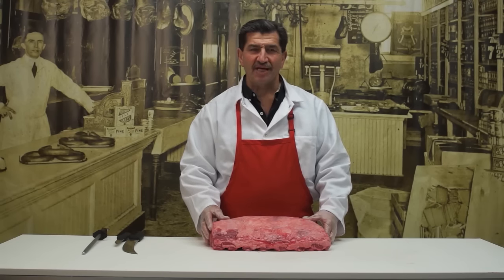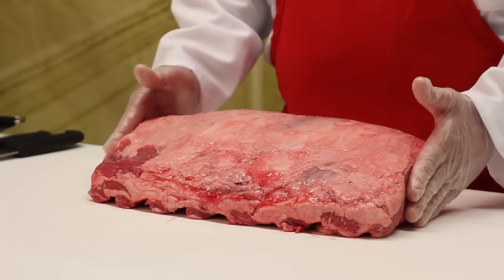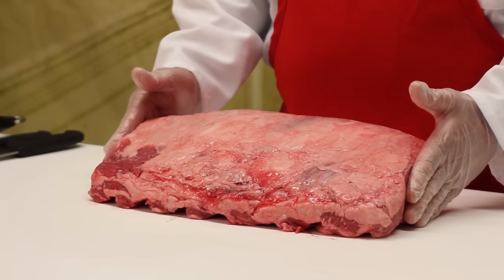Hi, this is Bob from helpsavethebutchers.com and today I'm going to show you how to slice a whole boneless rib eye. I have a boneless rib eye in front of me. It's the exact same cut as prime rib, just been boned out.